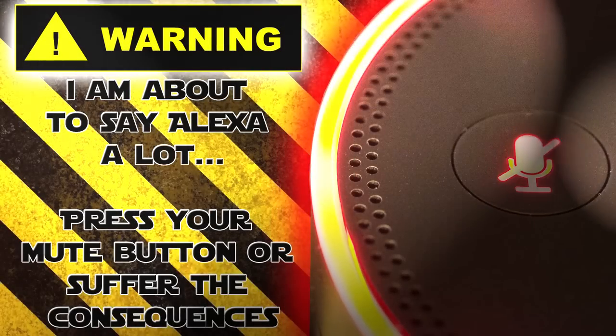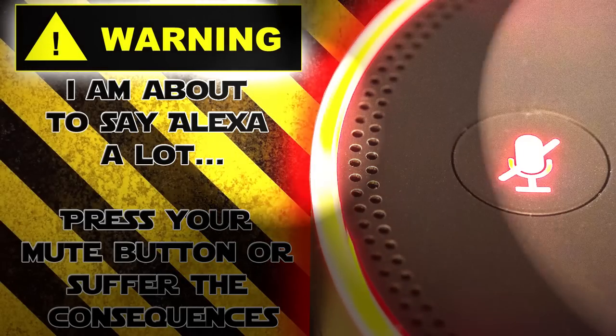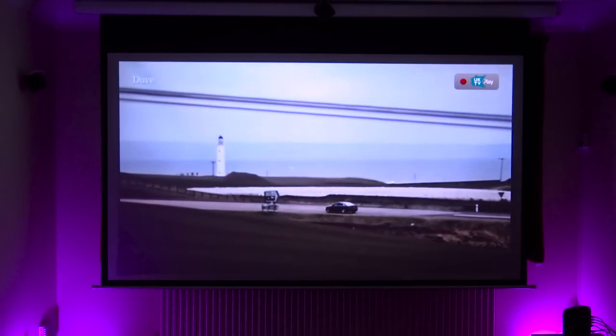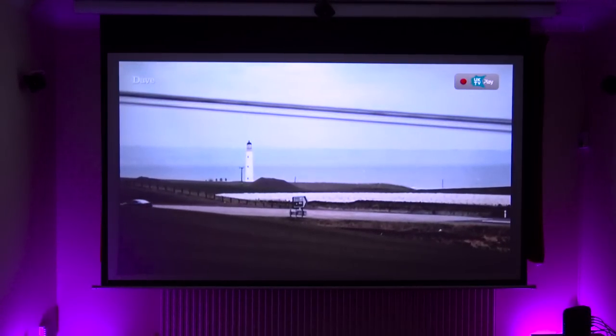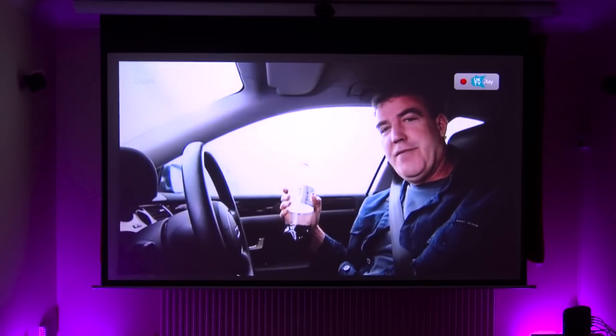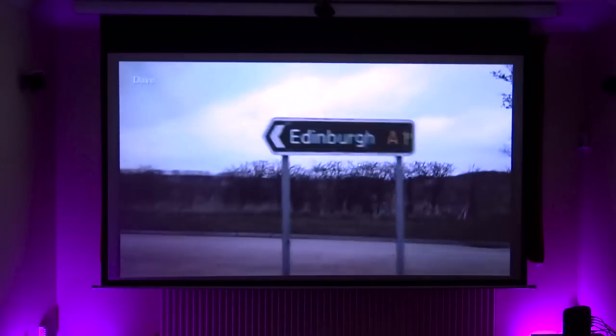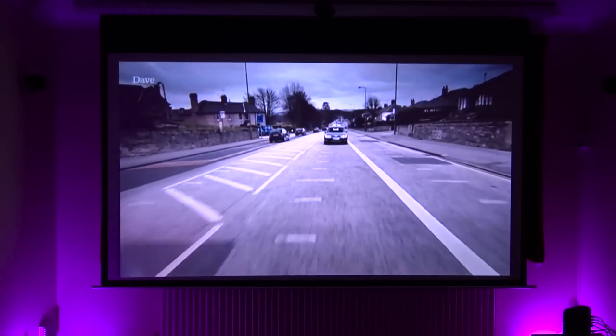Ladies and gentlemen, boys and girls, welcome back to the world of home tech with me, your host Paul Hibbert. Today we're going to be learning how to do this. I'm currently watching the only TV station in the UK worth watching, which is Dave. I'm going to get she-that-shall-not-be-named to change some channels so you can see how this works. And it works incredibly well.